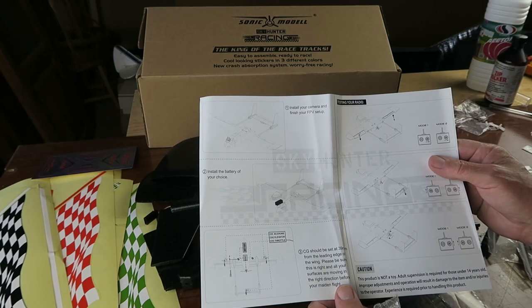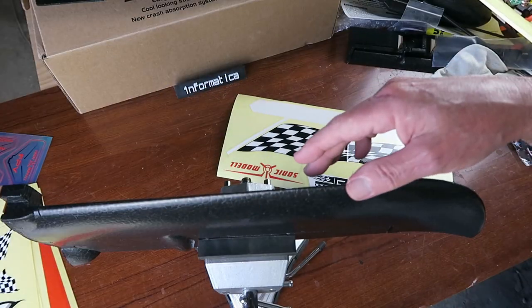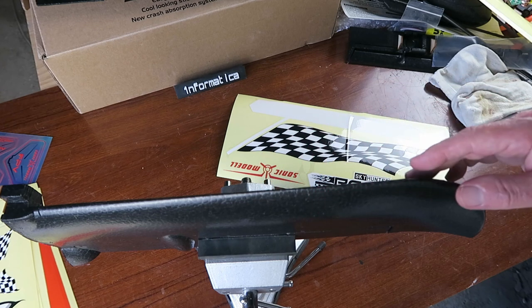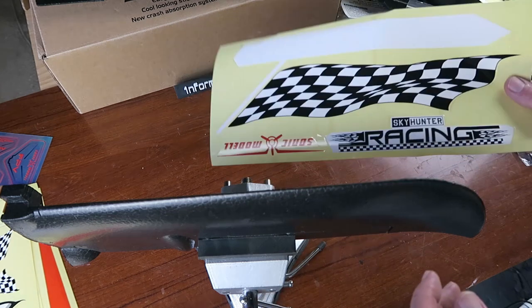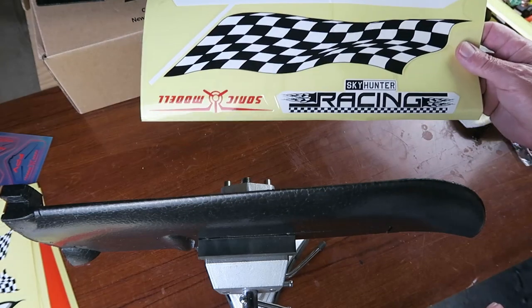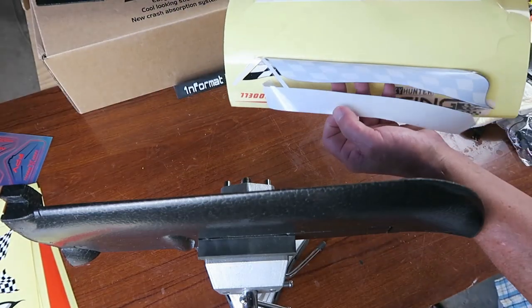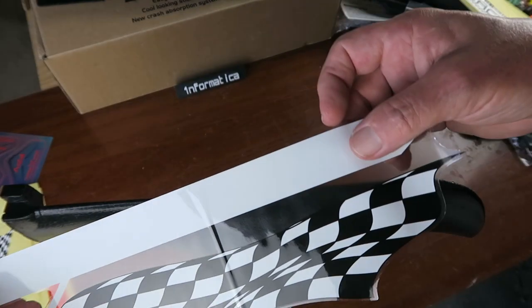Let's go ahead now and get it assembled. Before assembling the plane, it's a good idea to put the decals on first. This is the bit that nobody ever shows you — I expect because nobody wants their mistakes put on film. You can see this one is conveniently creased from the get-go. Hopefully we can get that out.